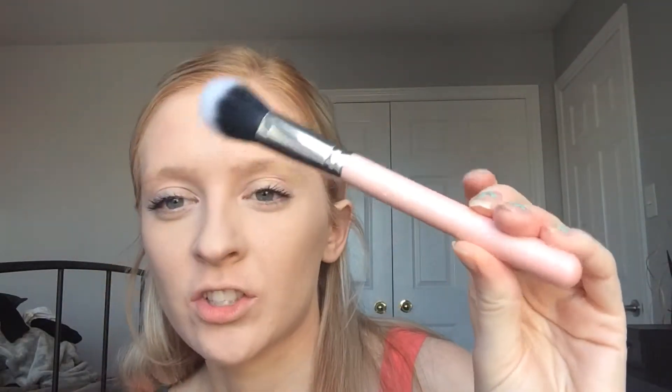I'm going to take the Hoola bronzer by Benefit and the Jessup duo fiber brush. I'm just going to add some in here, tap off the excess, and do my contour zones.